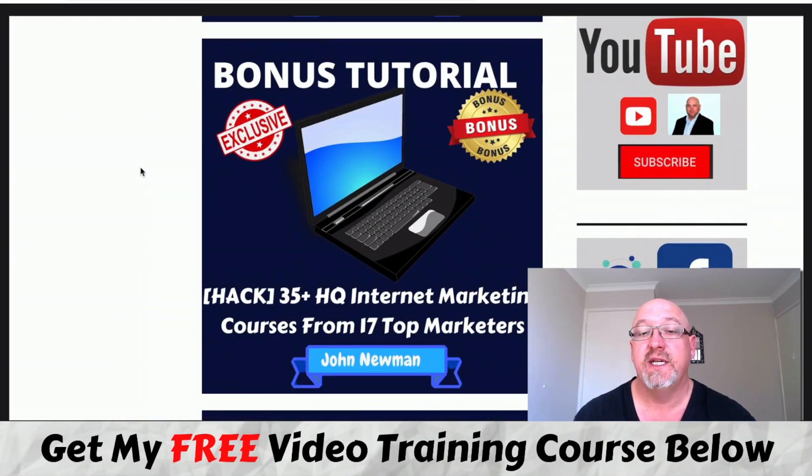Bonus number three - you're going to get access to 35 plus high quality internet marketing courses from over 17 top marketers. These are all good, decent courses. You're going to learn a lot on a variety of different tactics - there's traffic in there, email marketing, all sorts of stuff that you can use with your affiliate marketing.